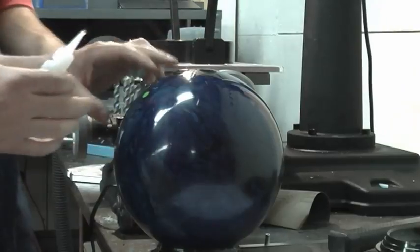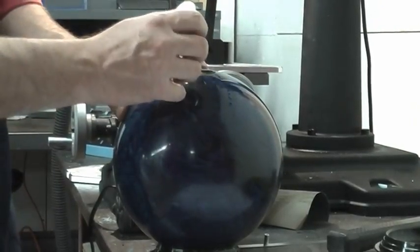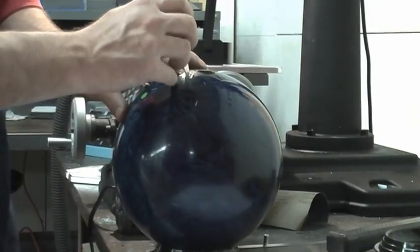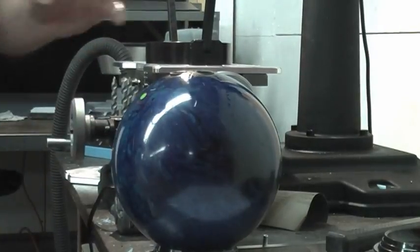Come around to this side — we have the bridge side of the grip just below the surface of the ball. Pull it back and put just a little drop right there. Just a little bit, that's all you need. Give that a moment to set up.